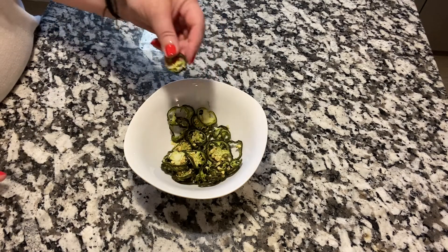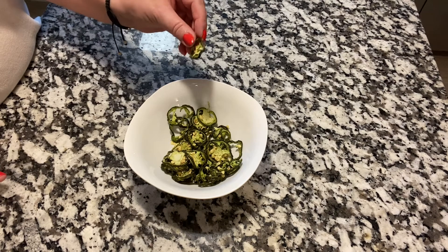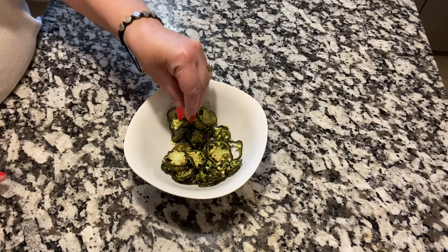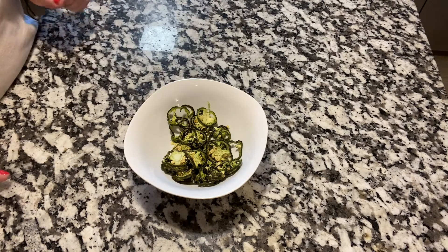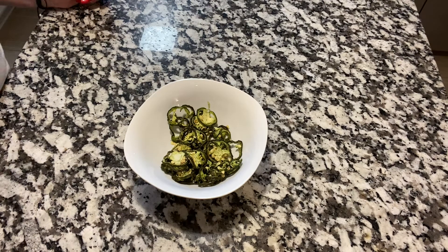All you have to do is, well, if you put it in soups it'll rehydrate itself like that, but you can put it in water for a little bit and it'll bring it back. Everybody have a blessed day. Bye.